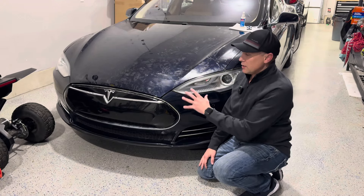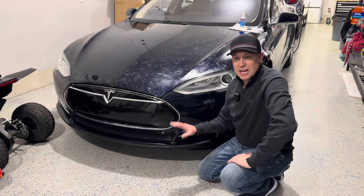All right guys, welcome to the channel. So we're in the garage looking at my 2013 Tesla Model S. It's the 85 rear wheel drive.